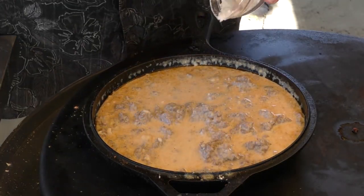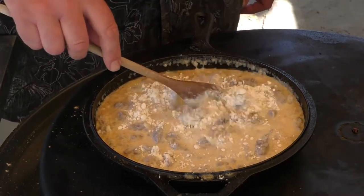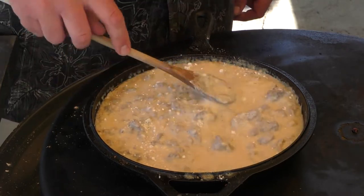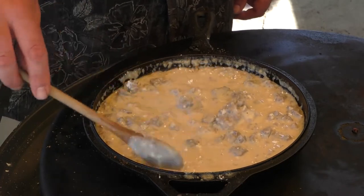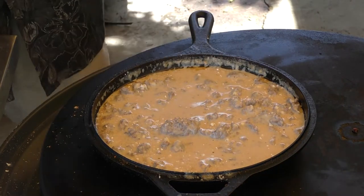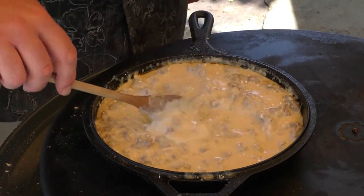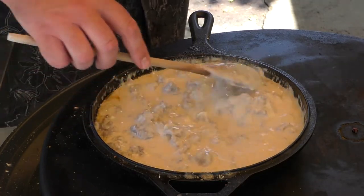We're about two minutes in and I think we need a little bit more flour, so I'm going to finish it off. You can always add more flour if you want it thicker, or more milk if you want it thinner. I just took a taste — ooh baby, that's good! One of the keys to biscuits and gravy: a wooden spoon. This stuff is starting to thicken up and I'm liking that. I think we've got just the perfect combination — I'm going to turn it down. We just need a little bit more thickness. Another minute and we've got some good-looking gravy — it's thickened up and the flavor is amazing.